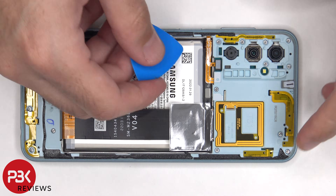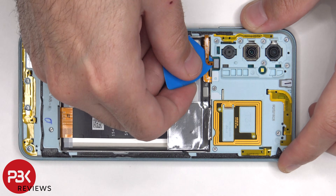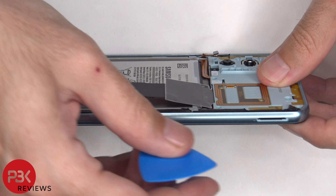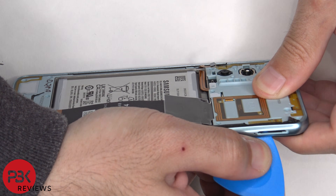Next the flex cable for the fingerprint reader needs to be disconnected. At this point there are 17 Phillips screws that need to be removed. Once the screws are removed we need to place the plastic pry tool in between the back housing and the frame of the screen, and then we need to run it along the edges to pop off the catches.